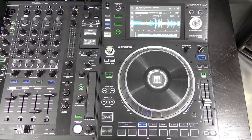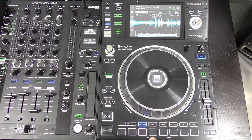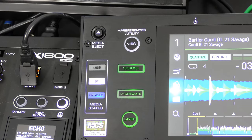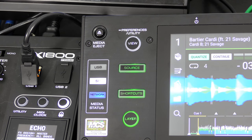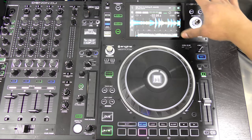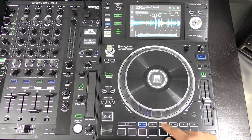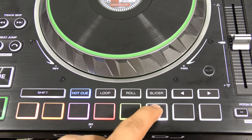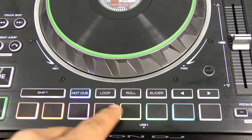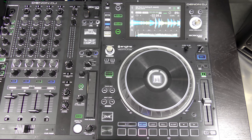Here is the Denon DJ SC5000 Prime. It doesn't have a CD slot, but has USB 1, USB 2 and 3 on the back, plus an SD card slot. The media status display shows USB, SD card, or network. There's also a media eject button at the top left. Down here you have your performance pad section — really cool to finally see this on a media player. All eight performance pads are very responsive; hot cues sound and work really well. You can do dual-finger drumming on them with no problems. They're like mini Akai MPC pads.